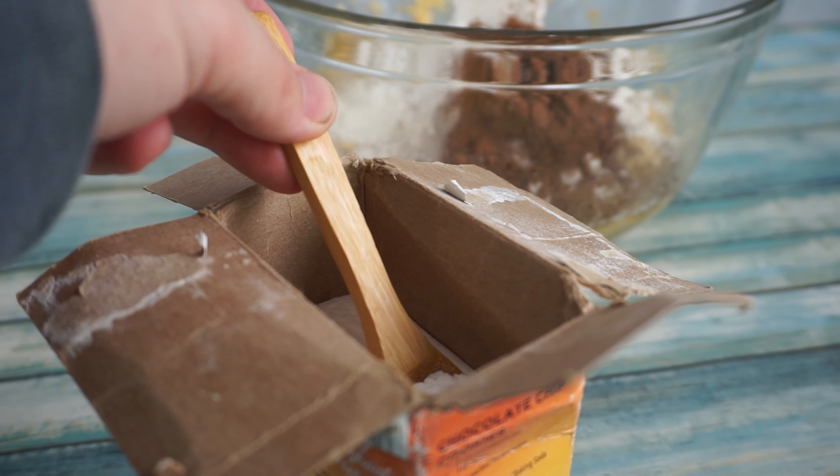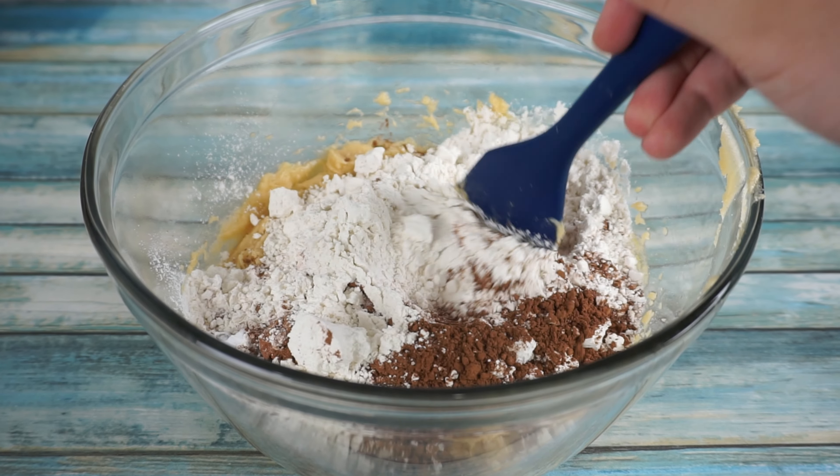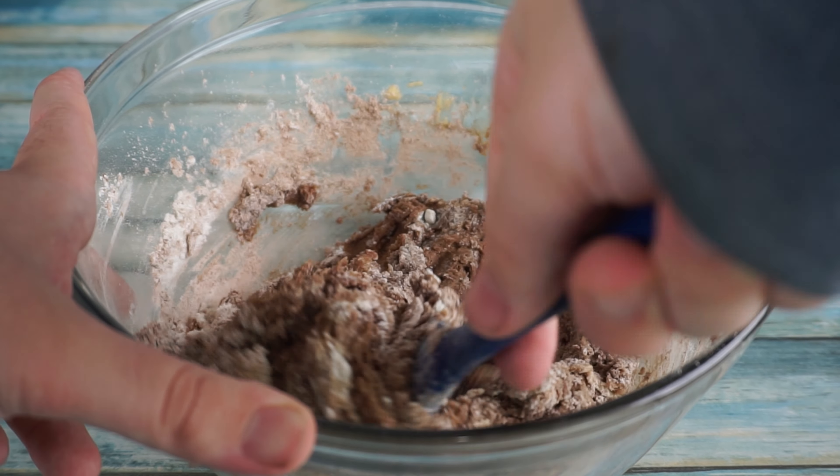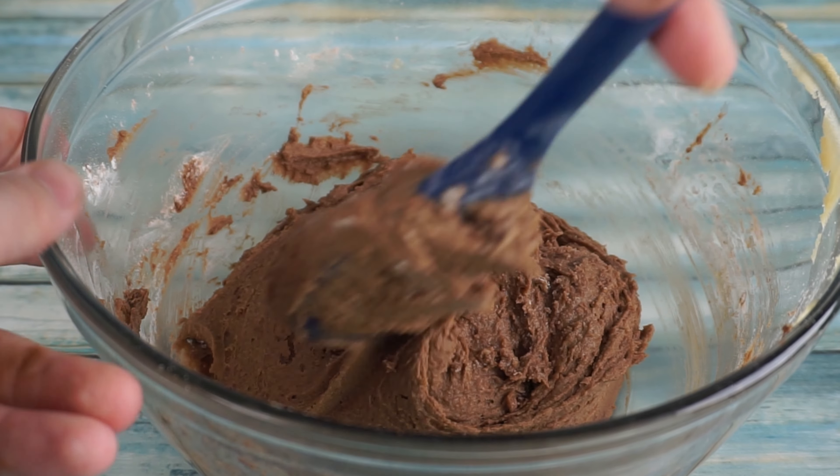Finally, we will add a teaspoon and a half of baking soda and mix it all together. Let me know in the comments below if you prefer double chocolate chip or regular chocolate chip cookies more.